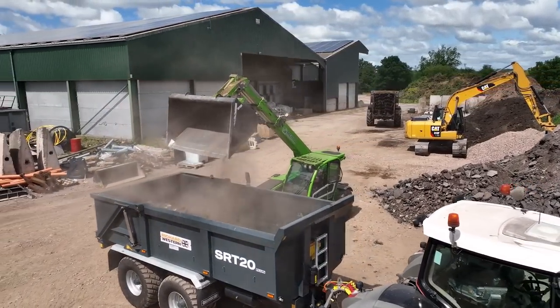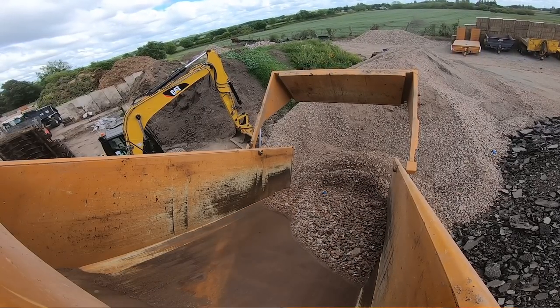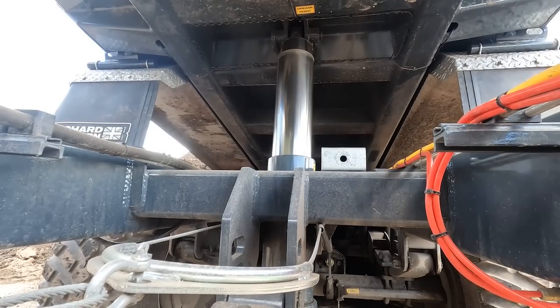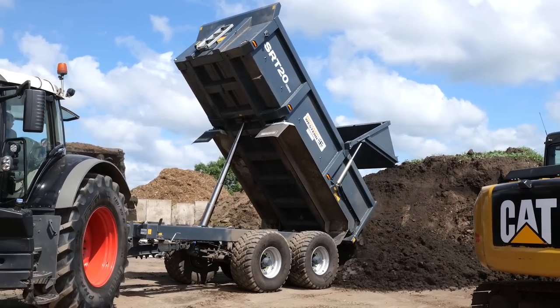The other good thing is the tip angle — they've got a really steep tipping angle, so anything comes out. Especially with the dump trailers, if you've got wet soil or muck in it, it just flies straight out.